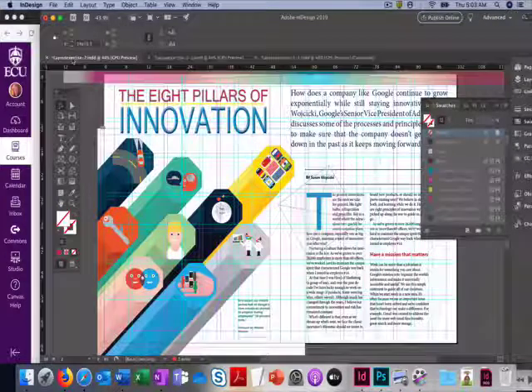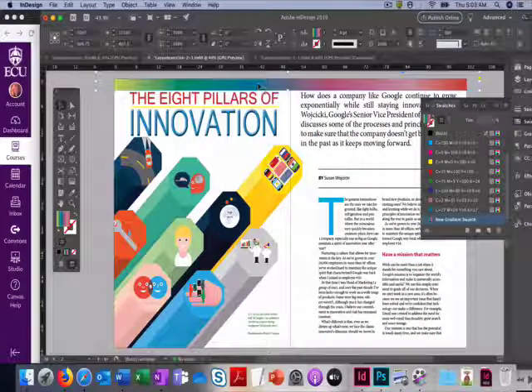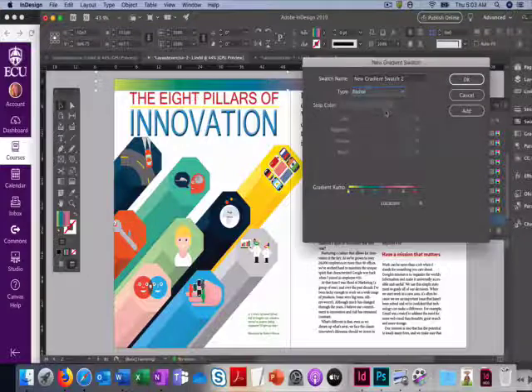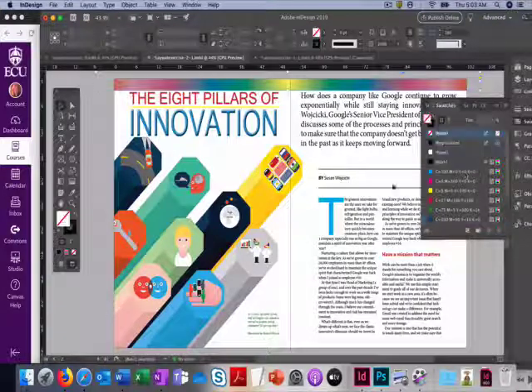That is a linear gradient, but the one used in the reference design was actually a radial gradient. So go to New Gradient Swatch and set it to radial. I think I like that better — we'll use the radial. Please save your finished file and submit it for a grade.